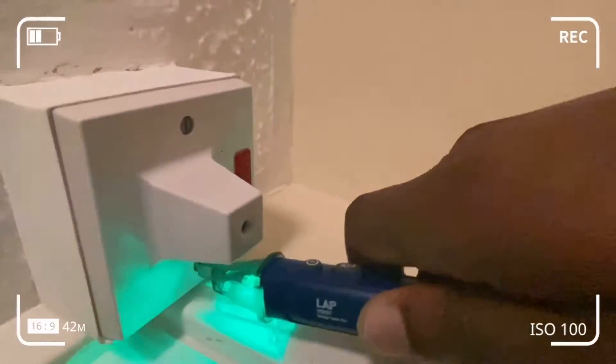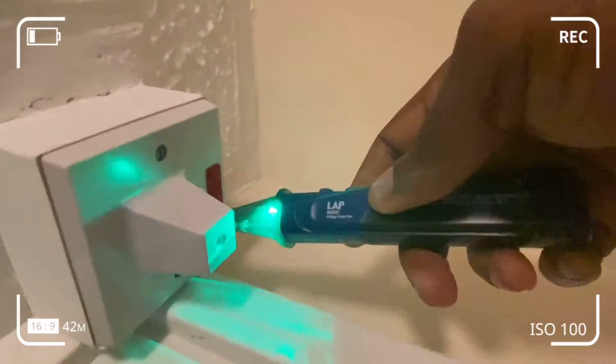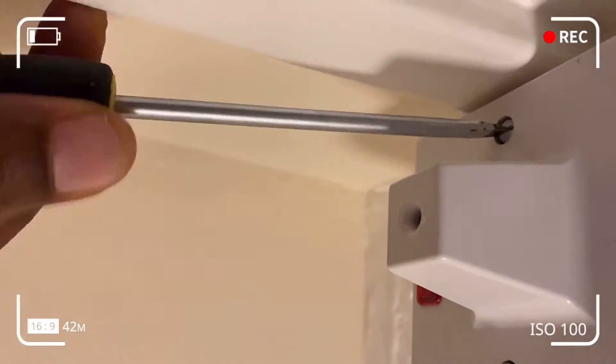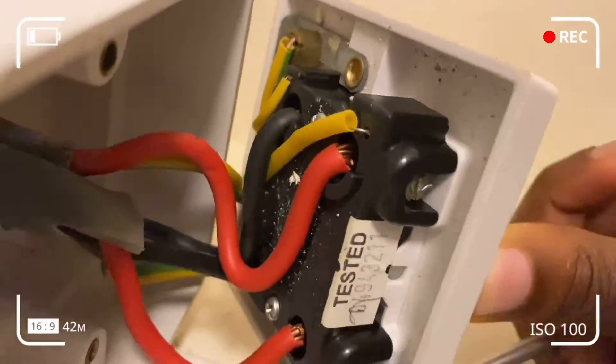As you can see, the pen isn't detecting any voltage. If it were detecting voltage it would have turned red, but it stays green. That tells me I've successfully isolated any current or voltage in there. I've just taken out the two screws.